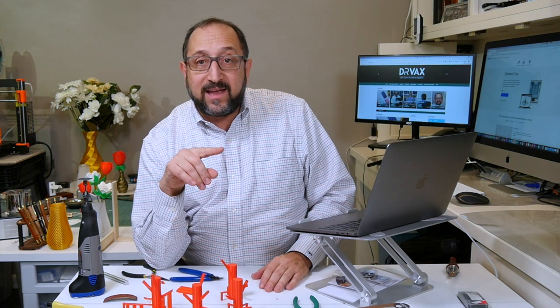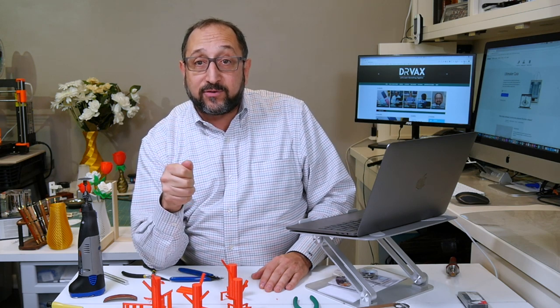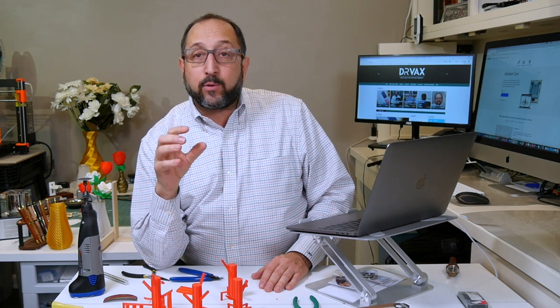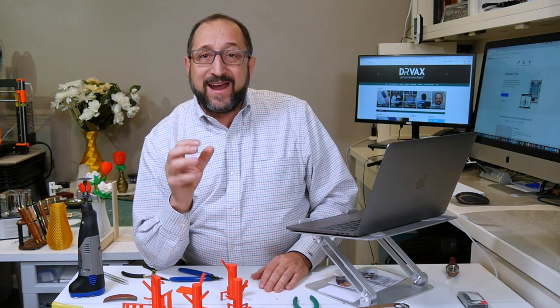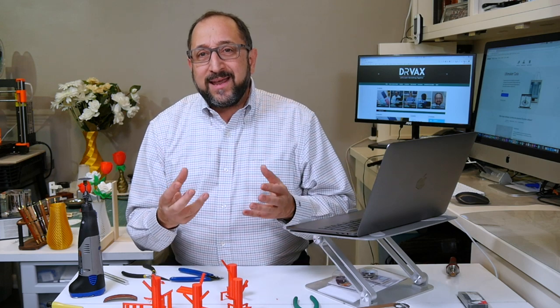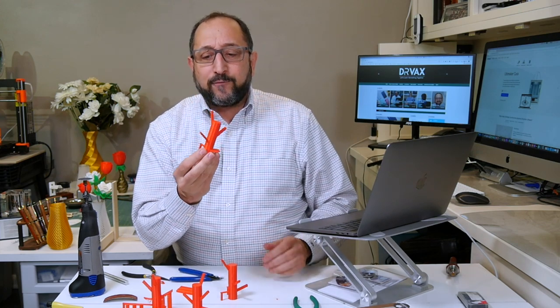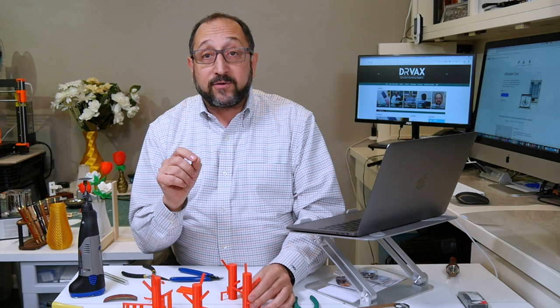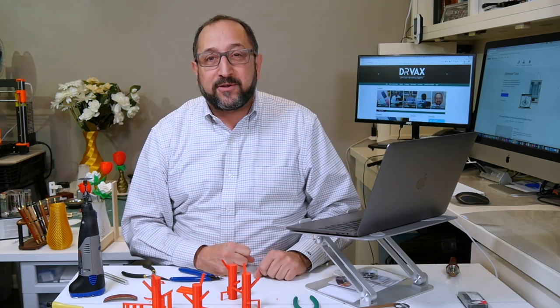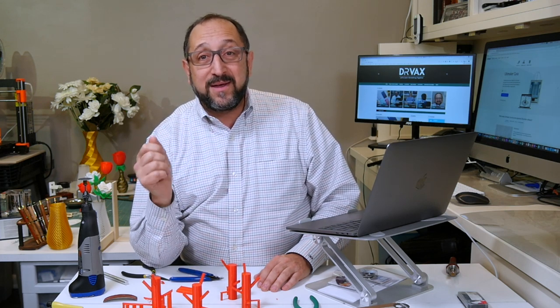Now let's look inside Cura and learn more about how you specify supports and what some of the key parameters are. We're not going to cover them all — there are maybe 15 or 20 different things you can vary with supports. 3D printing is not just engineering; it's also a bit of art. Getting a perfect 3D print is a matter of fine-tuning your slicer, including supports. If you're printing one-off objects it may take two or three prints to get right, but for production runs of a hundred, once you tune it in it will print the same every time.